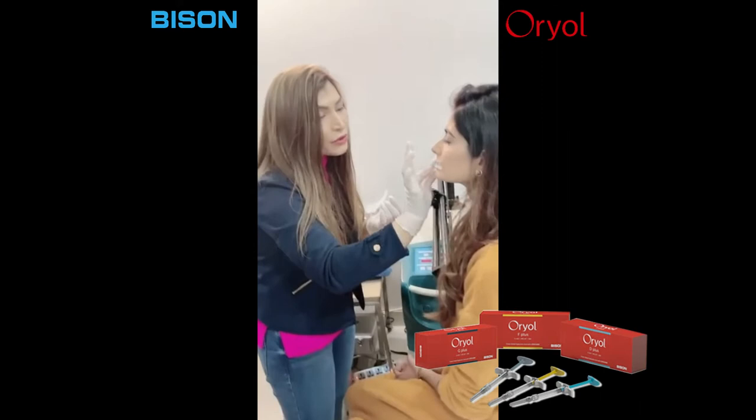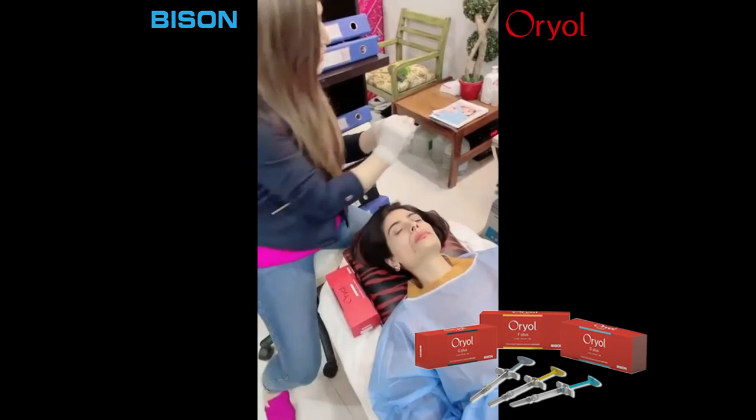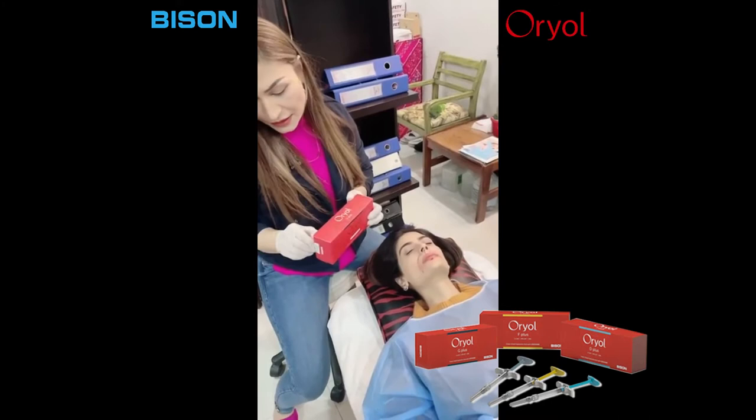I'm not going to give her a local injection. I'm just using an applicator as well, for antiseptic conditions. I'm going to use Oriole G+.